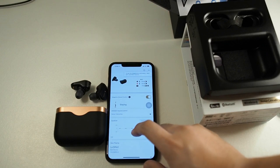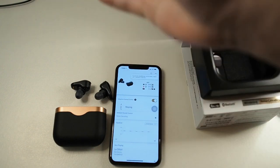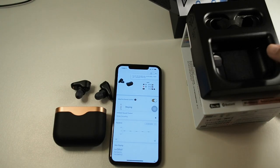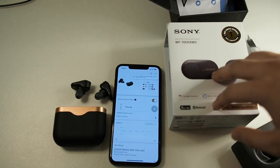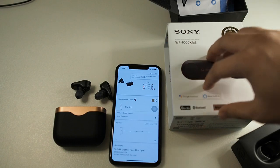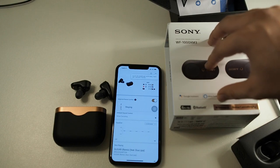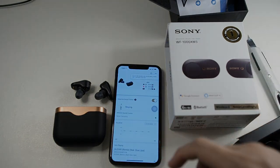That's a very brief unboxing and setup of the WF-1000XM3. I hope you guys liked this video — I'll leave the purchase link in the description. In Malaysia these are going for below 600 ringgit and I think it's a real bargain and definitely a product you should get. Don't forget to subscribe and like this video, and I'll see you guys in the next one.